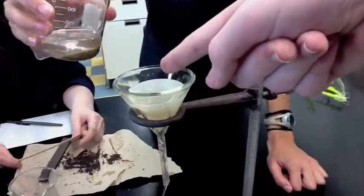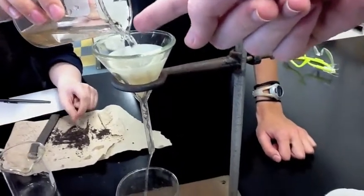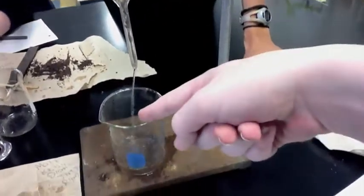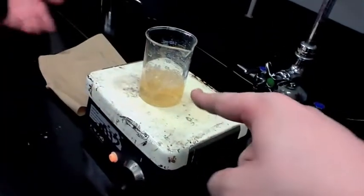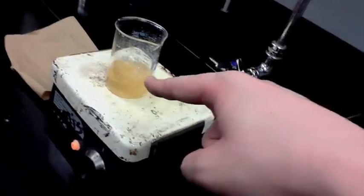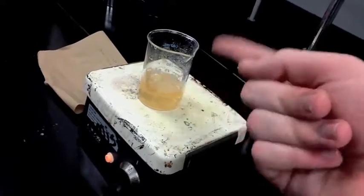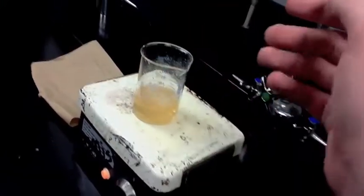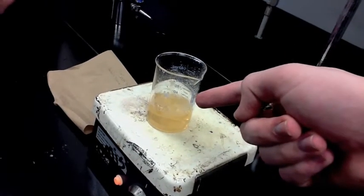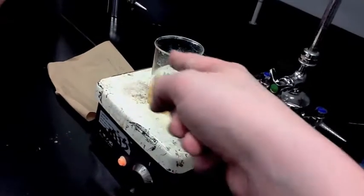The sand is going to stay in there, and the salt water is going to end up down here. It's on a hot plate and it's boiling — the water is going to evaporate out, and we're just going to be left with salt in there.